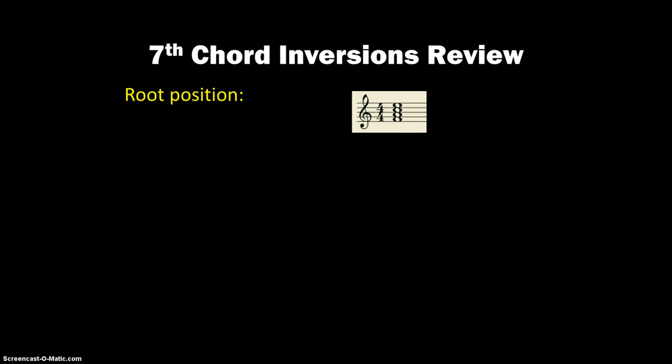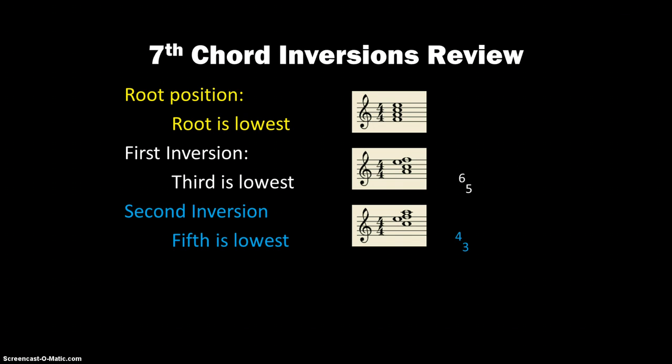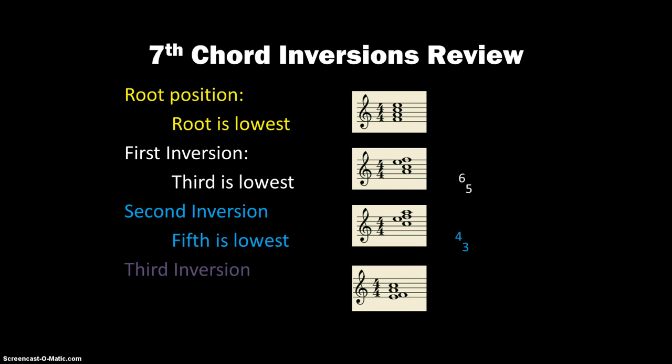Quick review: Root position — all four pitches stacked in thirds, root is the lowest, symbol is just 7. For 1st inversion, when the 3rd is the lowest, the symbol is 6/5. 2nd inversion, when the 5th is the lowest, the symbol is 4/3. And then 3rd inversion, when the 7th is the lowest, the symbol is 4/2.